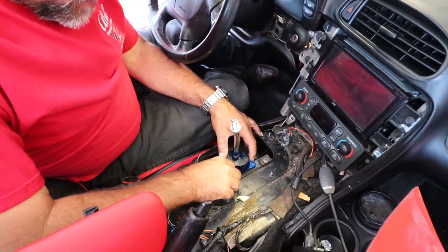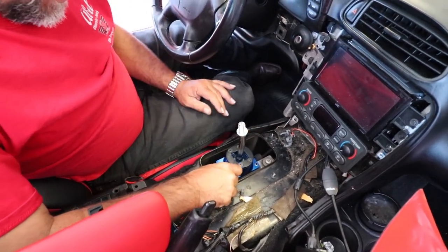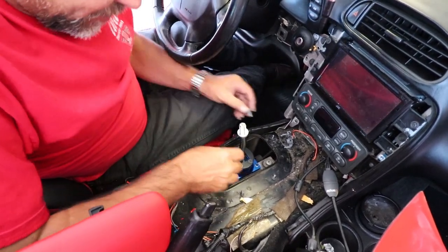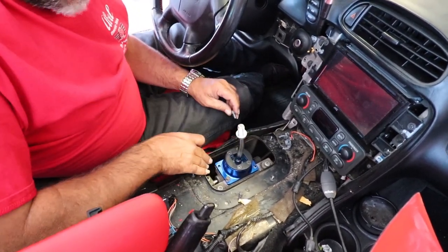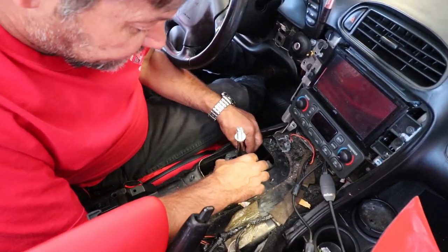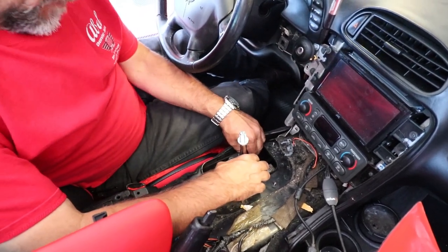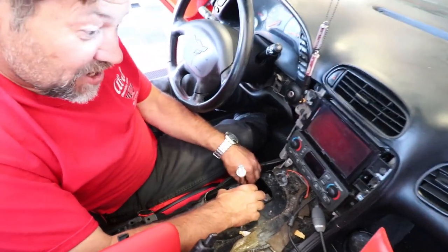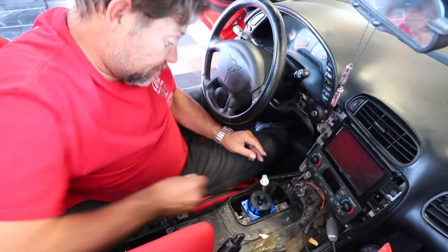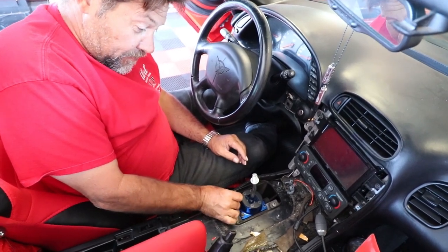One thing to be very careful about is you do not want to drop one of these screws down into this tunnel here. From what I can see, I don't believe this goes straight through. So if you drop one in there, you're going to have a nightmare of a time trying to find it. So be careful when you're putting these screws in, not to drop them.